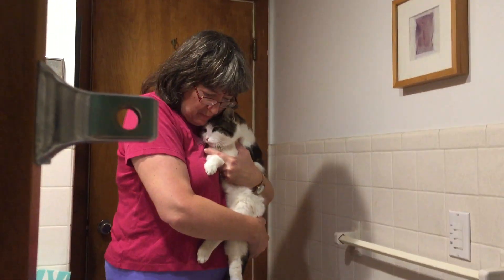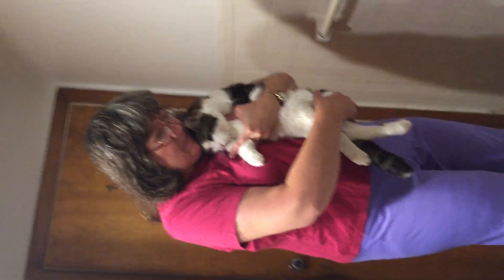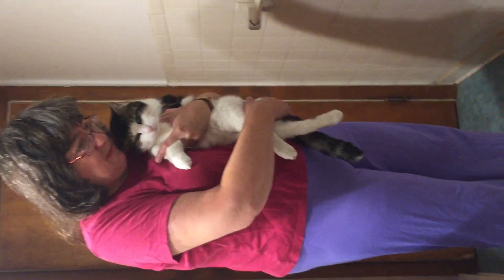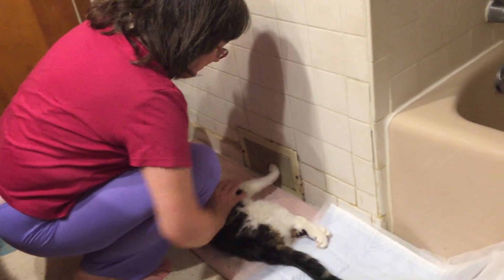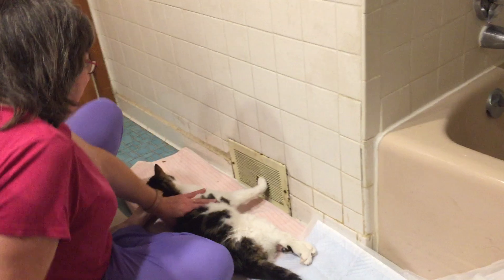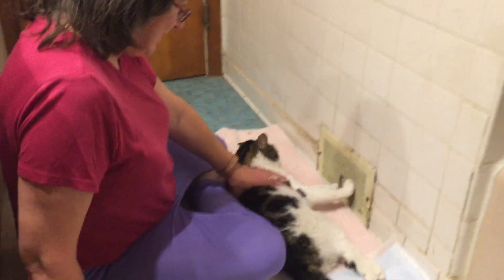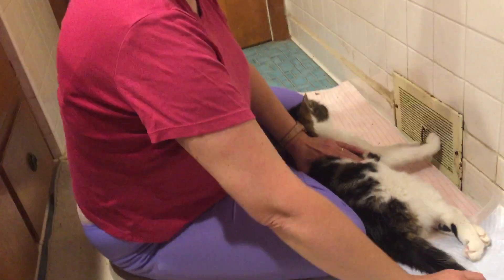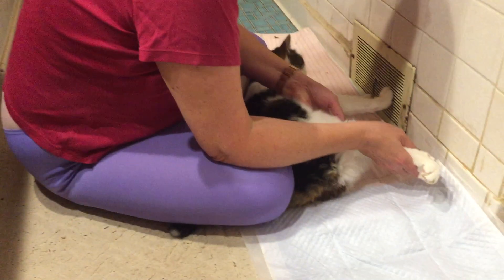This is Dakota. When I bring him in, I support his little bottom so he doesn't drag. Then I face his feet towards the wall like so — he likes to put his front feet on the wall. I like to have no shoes on so I can give him a little head rub. I take his tail and put it under my knee so it doesn't get pee all over it.